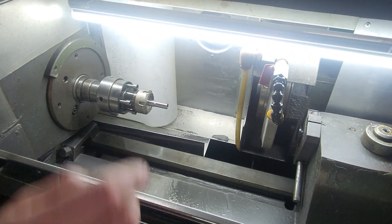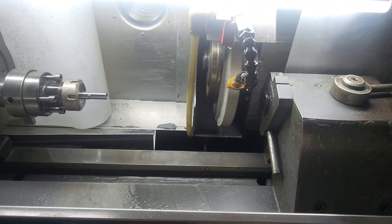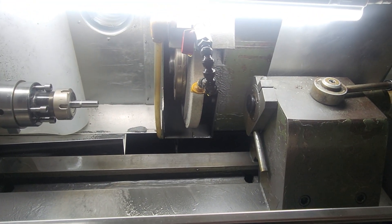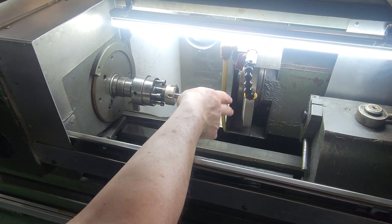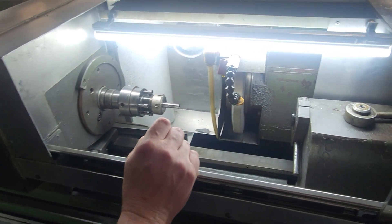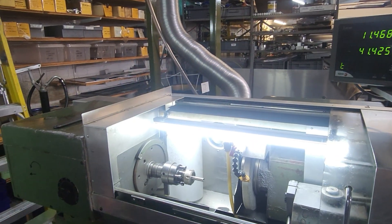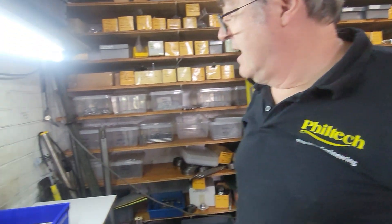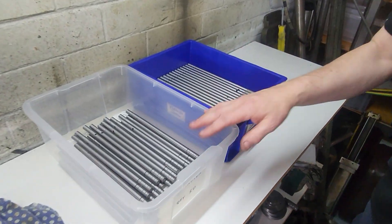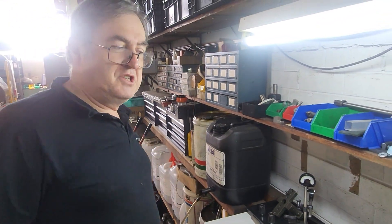You've got a grinding wheel here — I won't turn that on for safety reasons. This wheel moves, we can operate that manually, and it'll drive across and grind cylindrically. It's a manual type of machine with a digital readout — it's one of the few machines that we haven't gone with full CNC. You can see box loads of finished ones waiting to be processed. That's what we do when we're not making model engine parts.